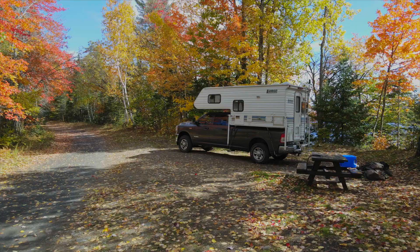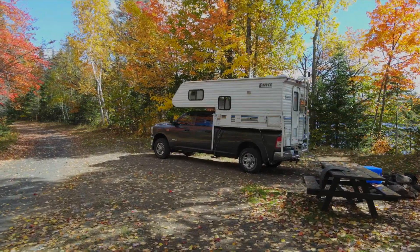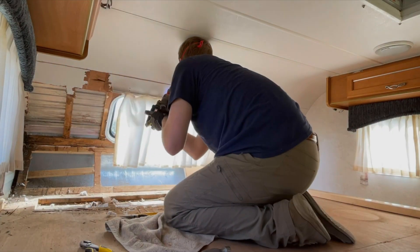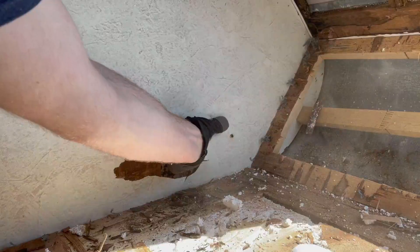We're Connor and Amelia and we live full-time in our 2004 Lance Truck Camper. After noticing signs of water damage, we are finally tearing into our home. Stick around to find out if our camper is totaled or if we can rebuild it better than ever.